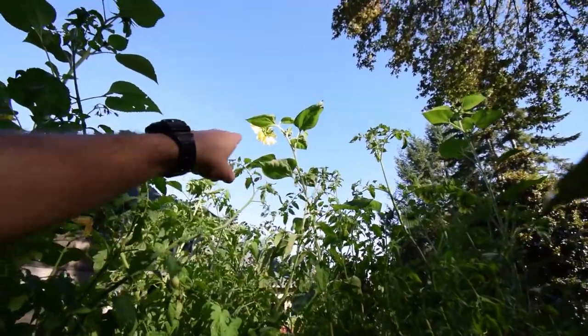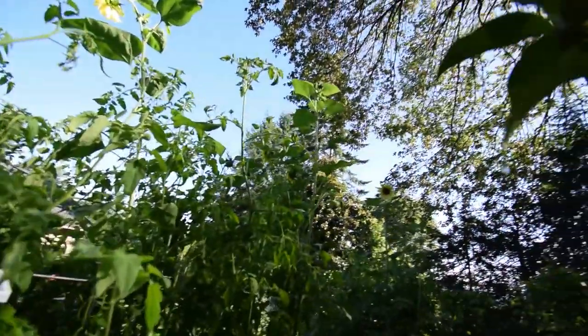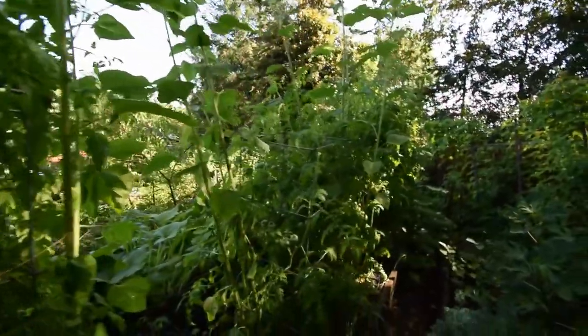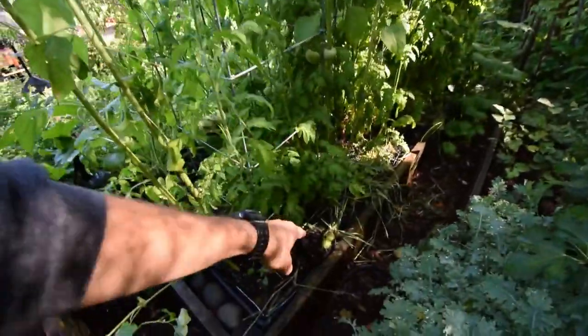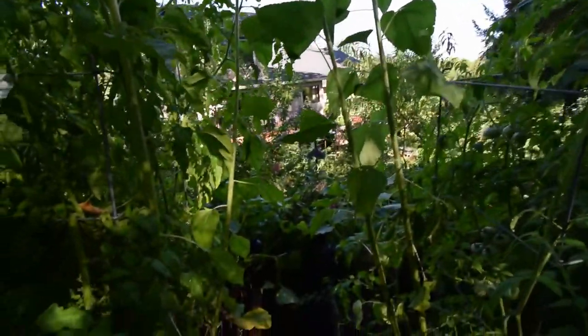You can see the sunflowers opening up, getting their multi-heads starting to pop open. Looks like a few tomatoes fell off, but we got plenty.